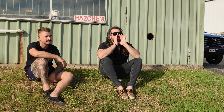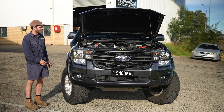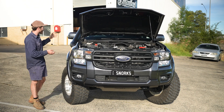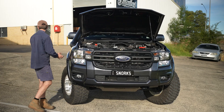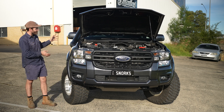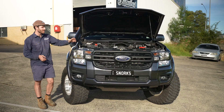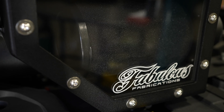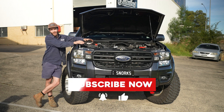What about Safari Snorkel? We will be developing this airbox to run with a Safari Snorkel, changing the inlet point to make sure that it mates up, so anyone who already has a Safari Snorkel or is looking to get one - that is also an option down the track. So if you're in the market for the best next-gen Ranger airbox that's compatible with the majority of accessories available on the market, come down and see the guys and girls at Fabulous today, or order yours online and we'll get it straight out to you.